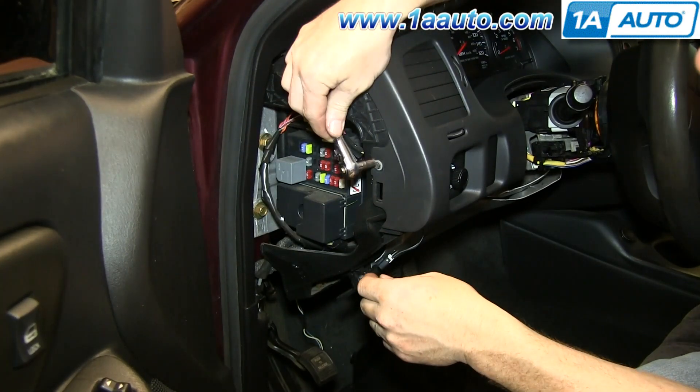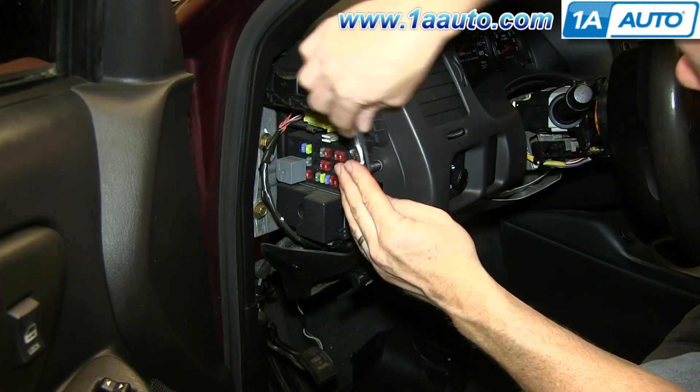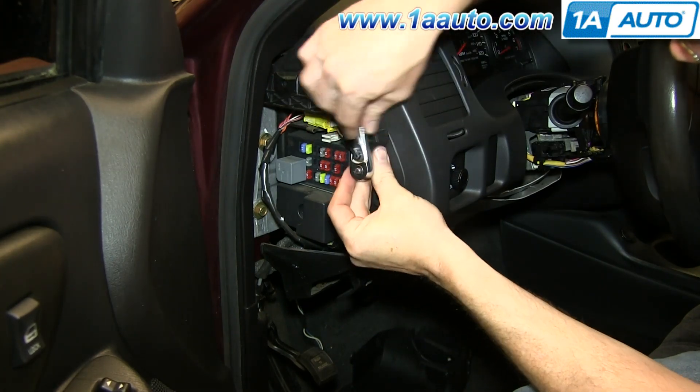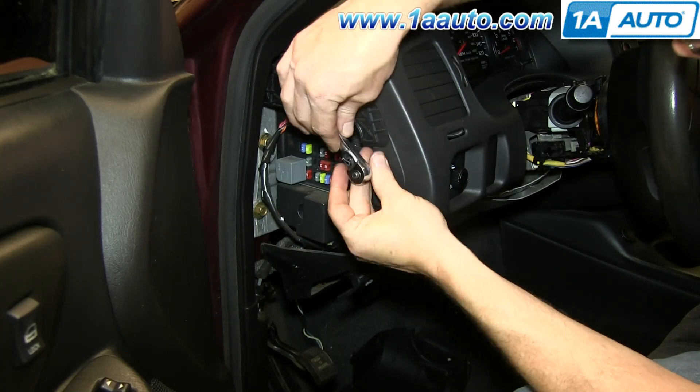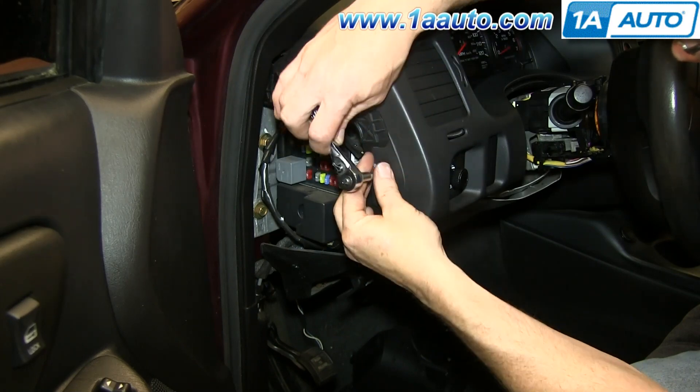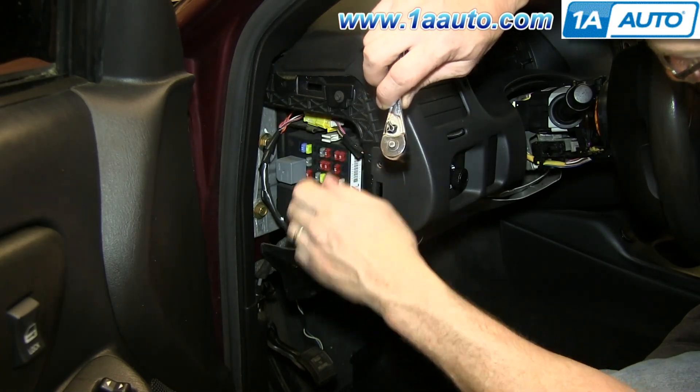Remove this 7mm bolt right here. Once you remove this bolt, you can actually pull the dash panel forward enough to get to the headlight switch. But we also show you how to remove the dash panel fully for the easiest access.